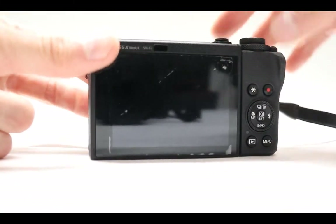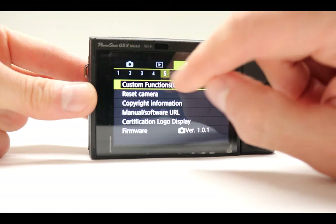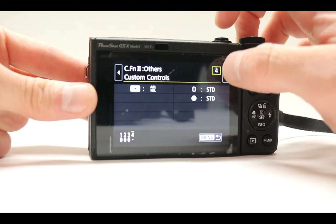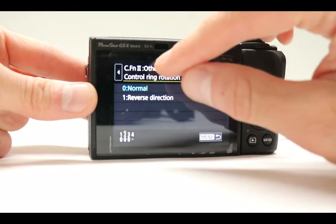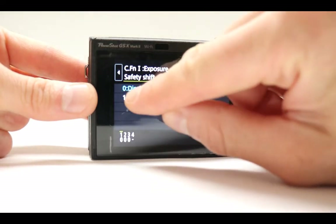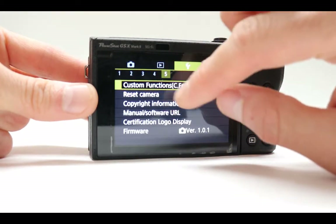A few other things about this camera: when you turn it on and go into the menu, go all the way down to where it looks like a wrench icon, press on it, go to page 5, press on Custom Functions, and you have four different things you can do. There are very cool functions such as safety shift, control ring rotation, control dial rotation, custom controls, and exposure safety shift. All you have to do is press on any of those and press OK to enable those extra features that are not usually available in your camera.